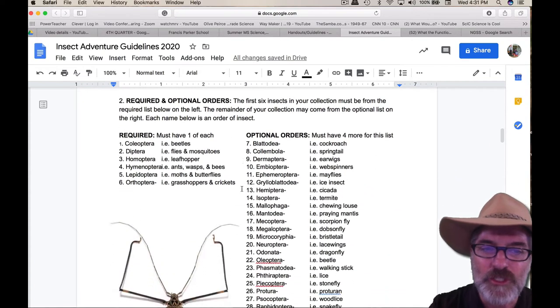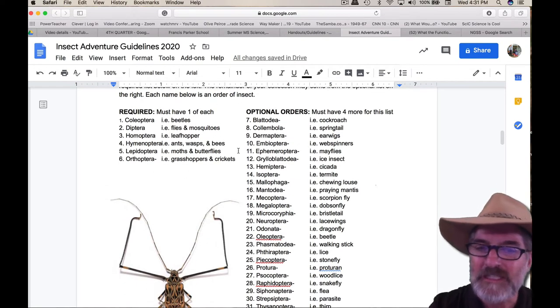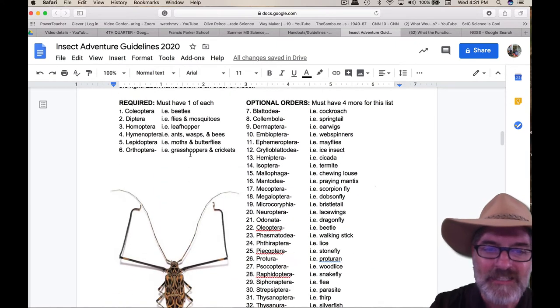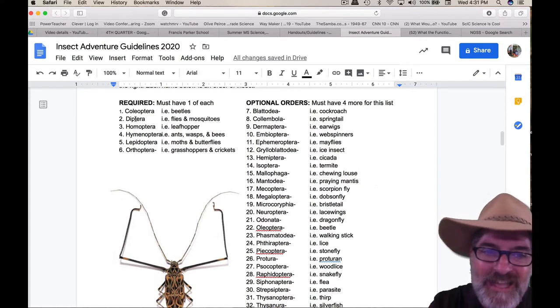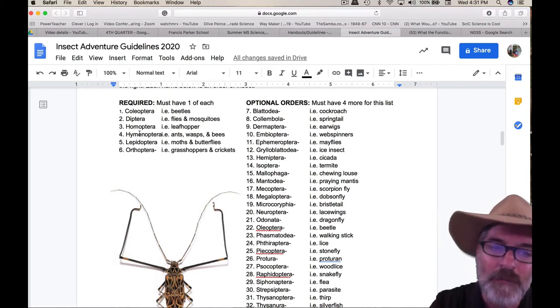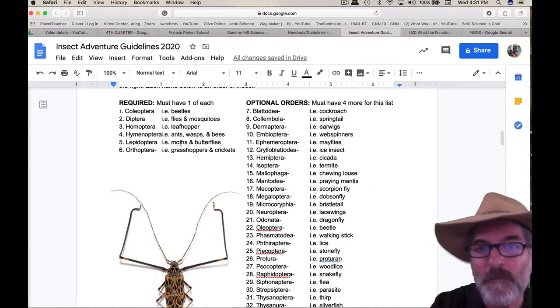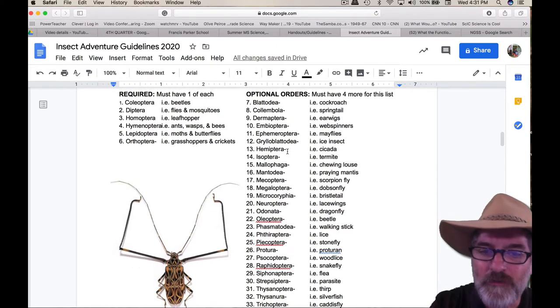Number two talks about required and optional orders. There are six that are required. You need at least one Coleoptera, which is a beetle. You need one Diptera, which is a fly or a mosquito — you can Google these to find out what else is in that scientific order. Hemiptera includes a leafhopper and other options. Hymenoptera would be ants, bees, and wasps. You've got Lepidoptera — moths and butterflies. Orthoptera — grasshoppers and crickets. One of each of those six.